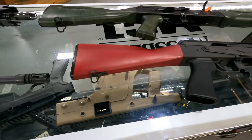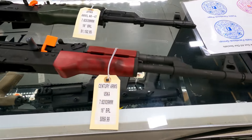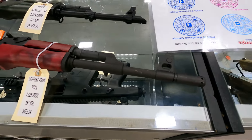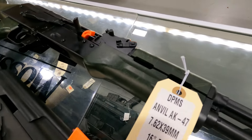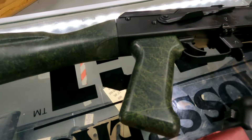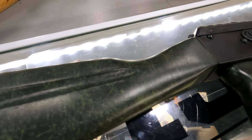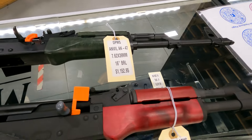A couple of AKs in 7.62x39. Have a Century Arms VSKA with blood red wood furniture, $869. Then we have this really cool DPMS Anvil — kind of hard to see but it has a really awesome set of furniture with a green sort of camo look, really neat — $1152.95.